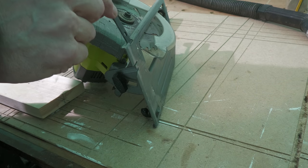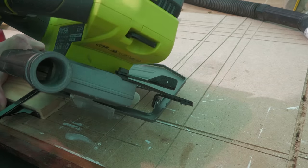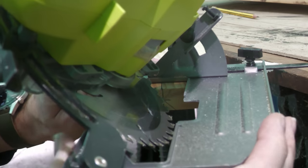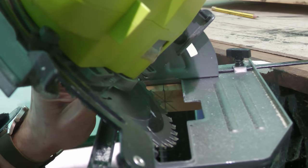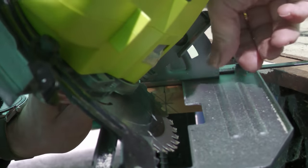I'm going to use the fence on my circular saw for this. With the battery off the saw for safety reasons, you want to line up that blade so that it's cutting in as near as possible the right position on the line we just marked. That looks pretty good, so I'm going to lock off the fence at that point.